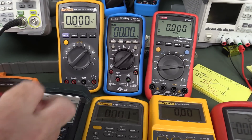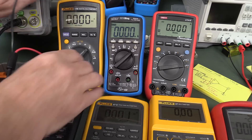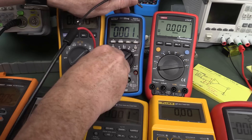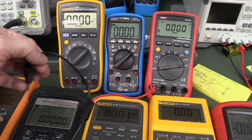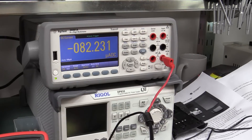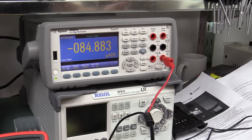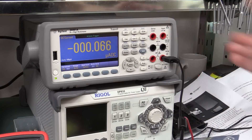The Fluke 17B — absolutely nothing. The EEVblog BM235 — nope, nothing. The cheap Uni-T UT61E — absolutely nothing. And just for kicks, the Keysight 34461A bench meter. That one actually shows something — minus 84, but it's microamps. If we manually switch that to the amps range it would be negligible. But technically that one has a slight issue as well.